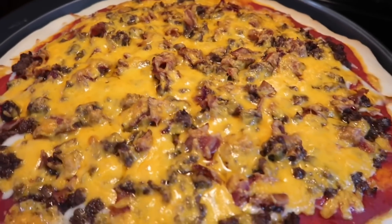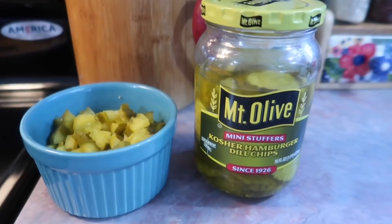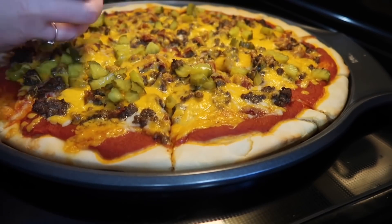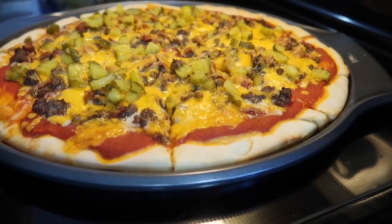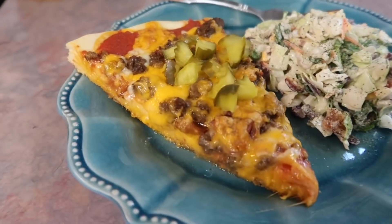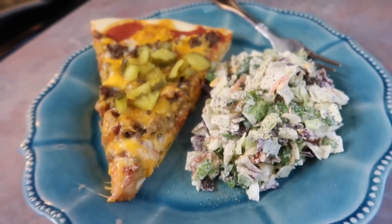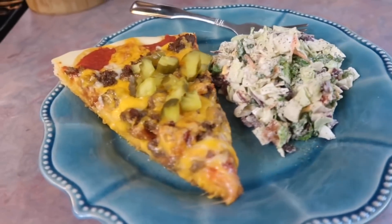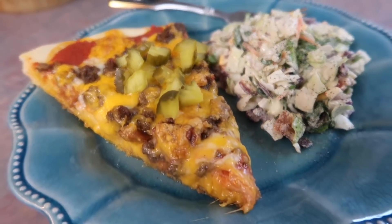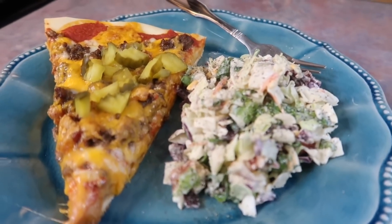Here is the pizza as soon as I pulled it from the oven. I decided it needed something, so I chopped up some dill pickle slices and added those on after I sliced the pizza so they'd stay in place. Here's my plate — it's a big slice even if it doesn't look it, and the crust is kind of thick so one slice with a good side salad is plenty. Like I said, really incredible. If you like bacon cheeseburgers and you like pizza, you have got to try this. 10 out of 10.